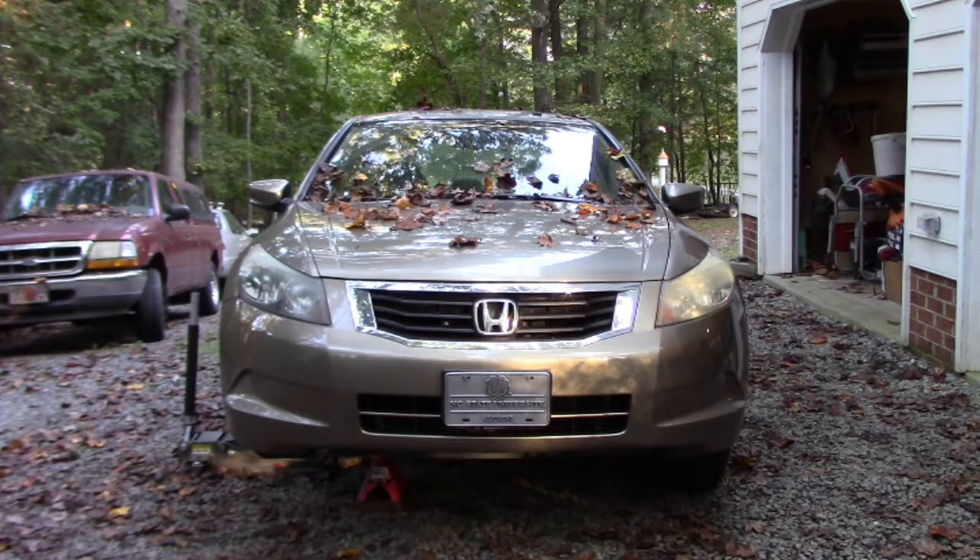I decided to go to AutoZone and get a Duralast caliper and bracket. All I needed was the caliper, but if I wanted just the caliper it would be shipped to my house. For an extra 10 bucks or so, I got a new bracket and a caliper. I've already done the driver's side - I'm replacing the passenger side too rather than doing just a kit, given the 25-mile trip to the Honda dealership.